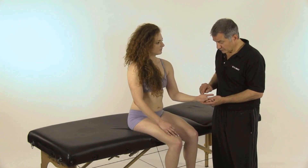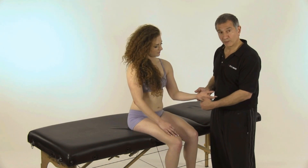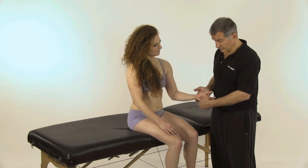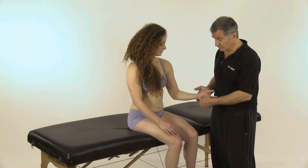Once I've done Lung number 10, I'm going to come across at a diagonal — this is Heart point number 8. I'm going to press in on that and again quickly release. I'm going to do this three times as well, allowing enough time for the relaxation in between.